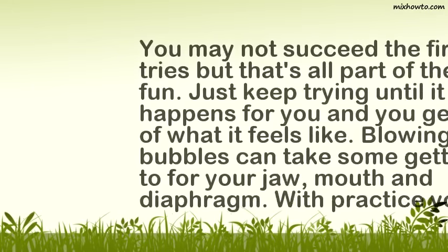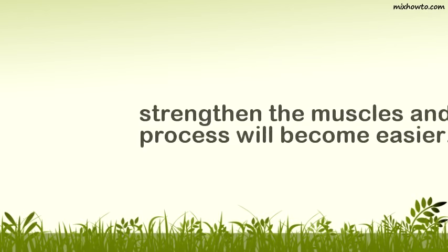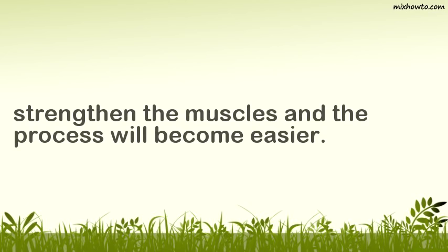You may not succeed the first few tries, but that's all part of the fun. Just keep trying until it happens for you and you get the hang of what it feels like. Blowing bubbles can take some getting used to for your jaw, mouth and diaphragm. With practice you will strengthen the muscles and the process will become easier.